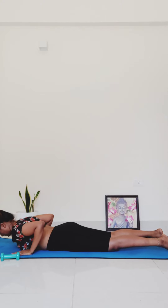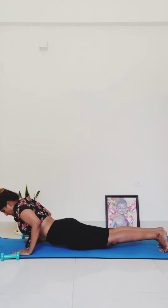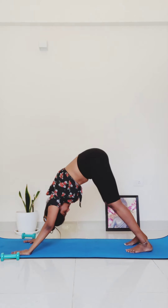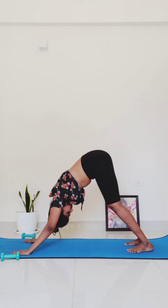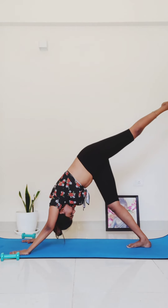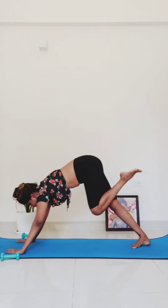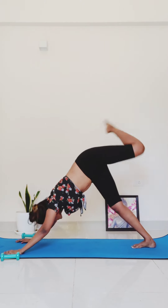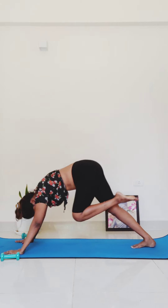Place your hands back underneath your shoulders, tuck your toes under, and press to high plank. Press back to downward facing dog. We're going to do that whole sequence on the other side. Lift your left leg up behind you — three-legged dog — three times knee to nose. For three, two, one.